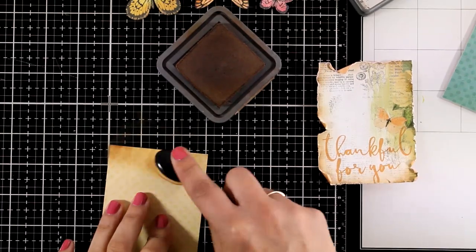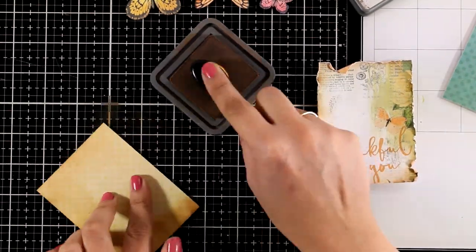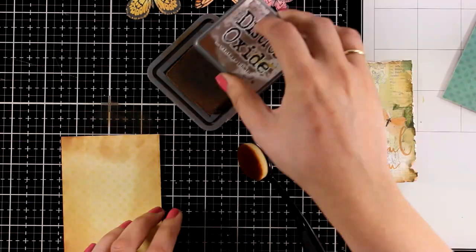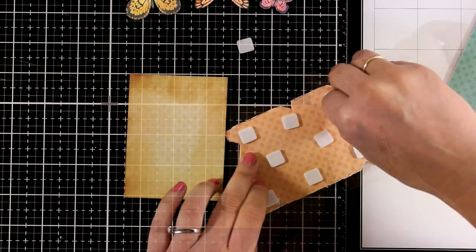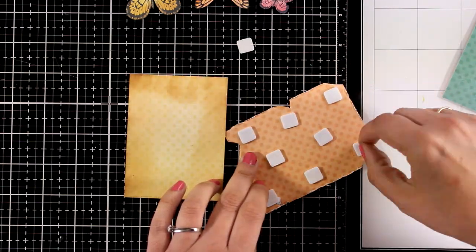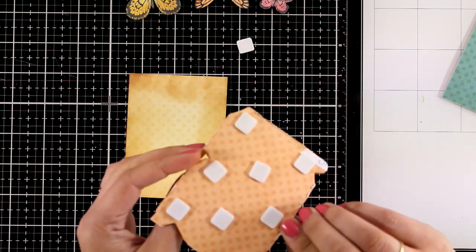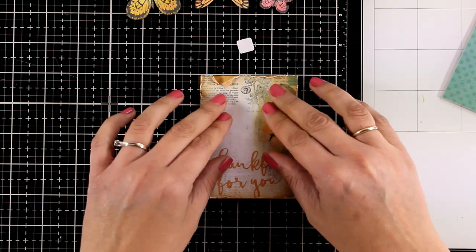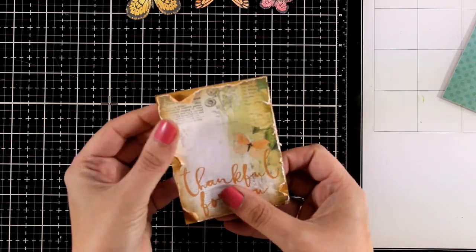I have another piece of this yellow button paper — this is 3 by 4 inches, exactly the same size as my main background paper. I am inking up the edges with Distress Oxide Vintage Photo again. I have foam squares at the back and I am going to pop that on top of the other pattern paper. This way I get some dimension — my element is going to stand up even more on top of my card, and you can see that paper peeking through those slits.